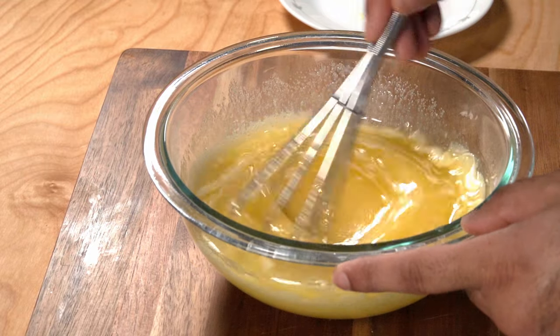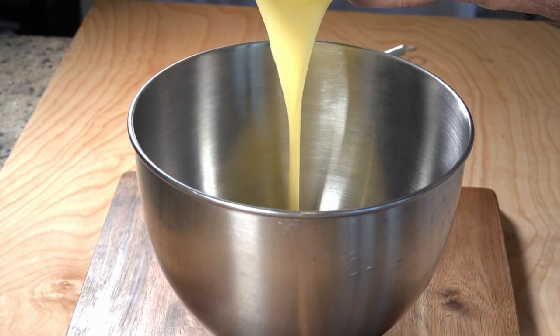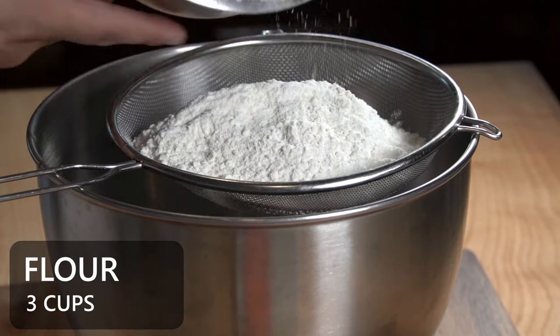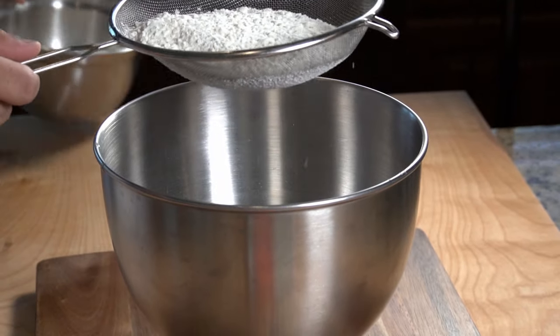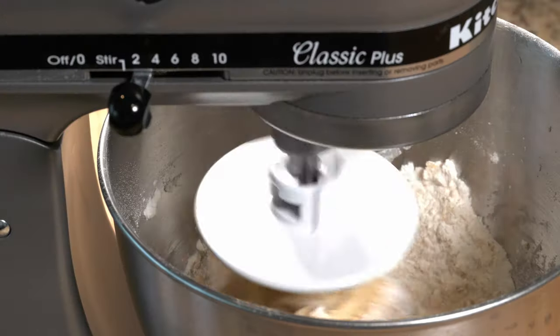Make sure everything is mixed up properly, then transfer it into a larger bowl — you could just do everything in one large bowl from the start; I just forgot and used a smaller one. To your mixture, add about three cups of all-purpose flour — sifting is optional, but I like to do it to make sure there are no lumps. Also add about one teaspoon of baking powder.